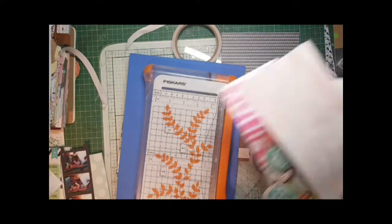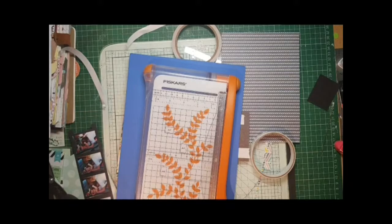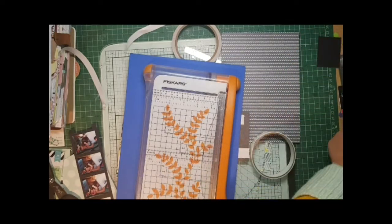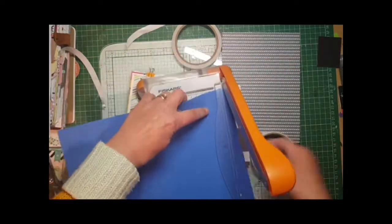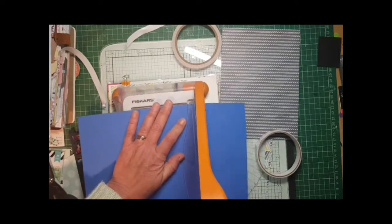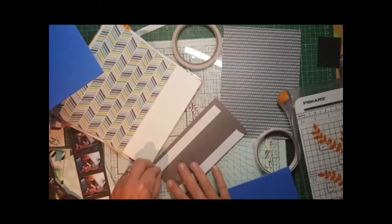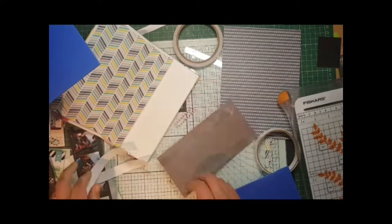All I've done there is basically double layered and matted it. This is foam - I'm finding it a lot more economical to use the foam rather than the foam squares. I really do get through some, so I had these in my cupboard in all different colors.